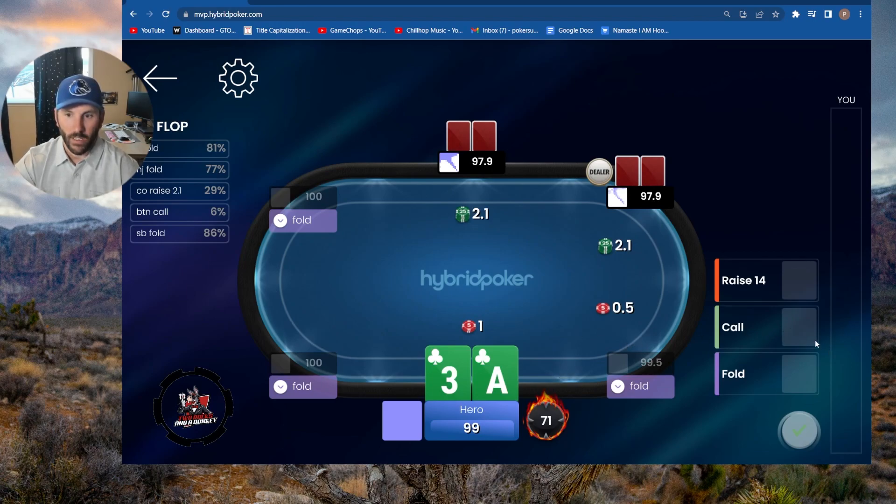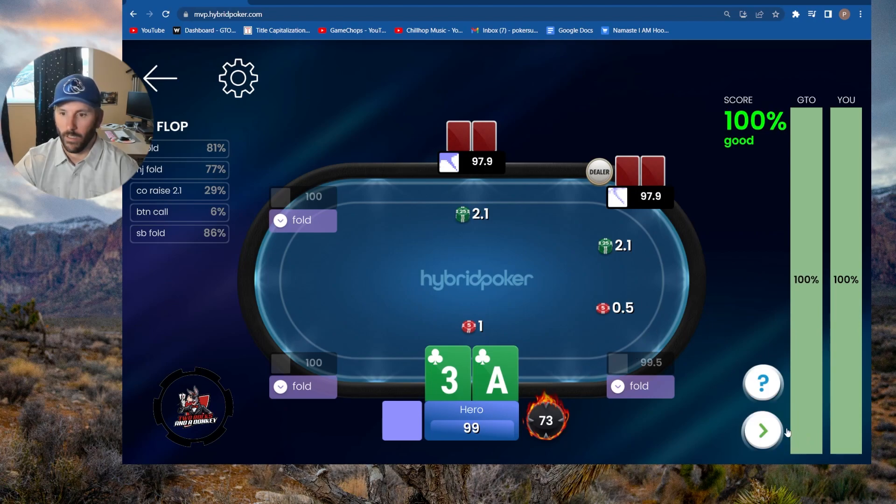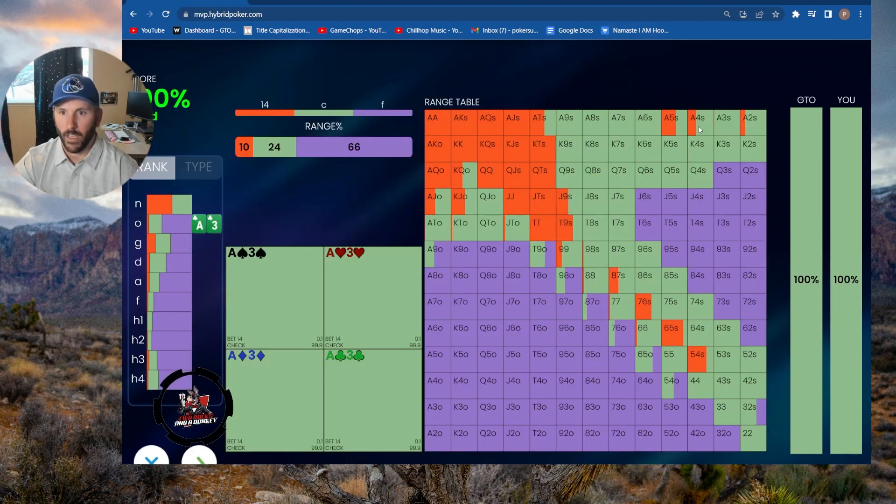Ace-three suited I think is a 100% call. We do like to squeeze some of these low suited aces, but primarily it's going to be ace-four suited and ace-five suited. So let's do a 100% call here — double-check — yeah, ace-four suited, ace-five suited. Interesting, there's a little bit of ace-two suited as well.